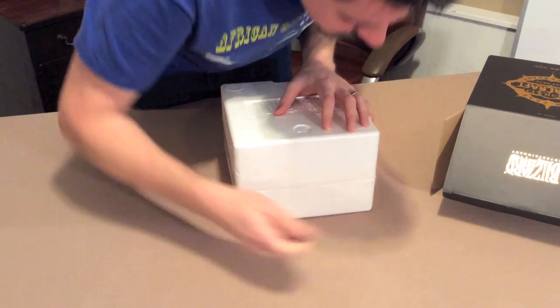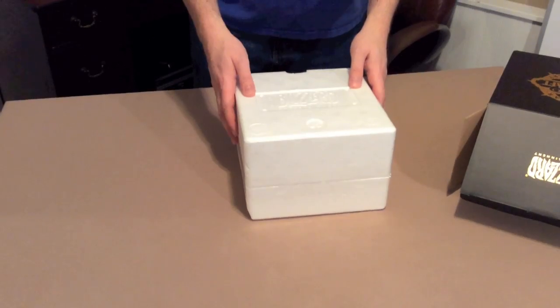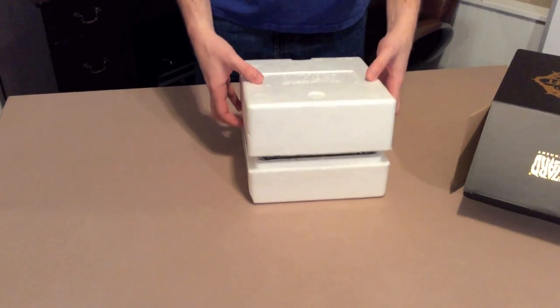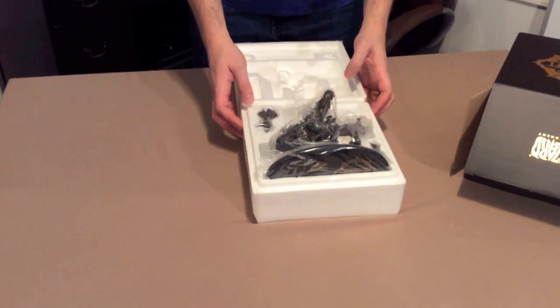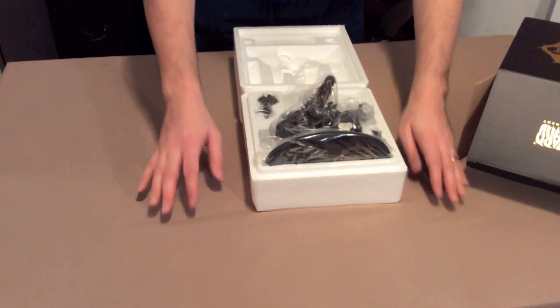The foam itself was even stamped with Blizzard's logo — pretty cool. Okay, the next big reveal! There it is. Ready to assemble. It came in four different pieces.